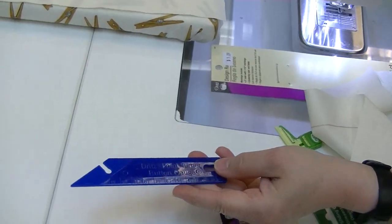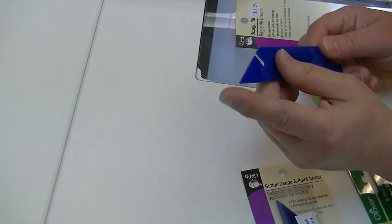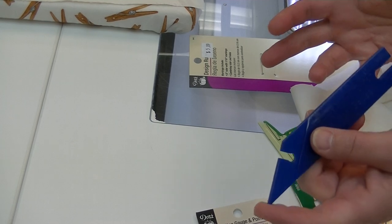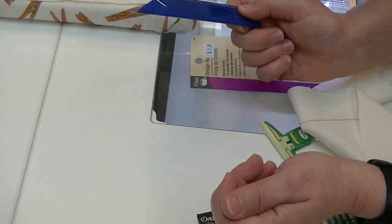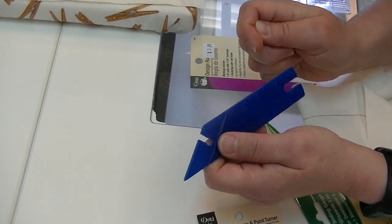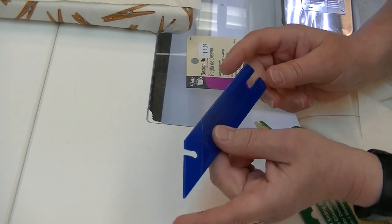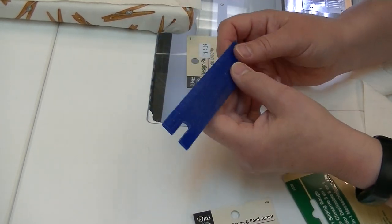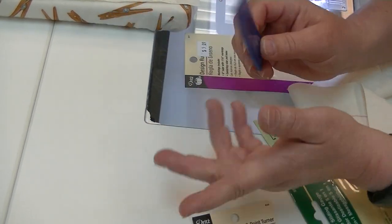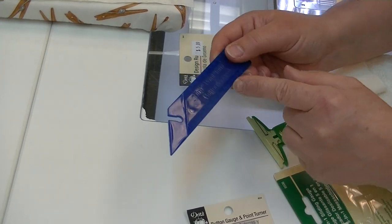Our last tool in the basic measuring category is a point turner and button gauge. Everybody gets the point turner — you've got a pointy piece to push out corners on a pillow without poking through, unlike using a seam ripper or scissors. It also has measurements in inches on one side and centimeters on the other for quick conversions — five centimeters is roughly two inches.